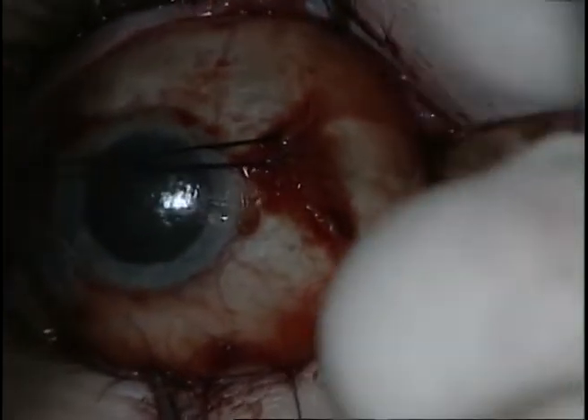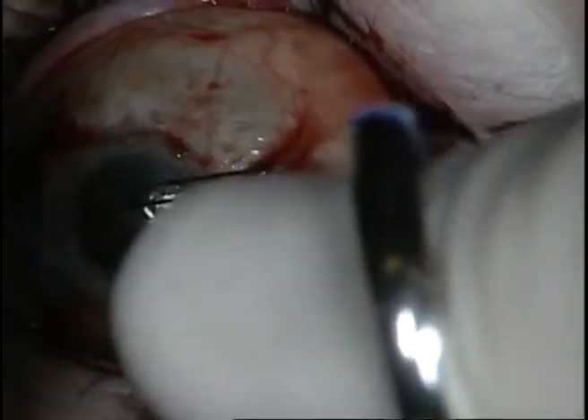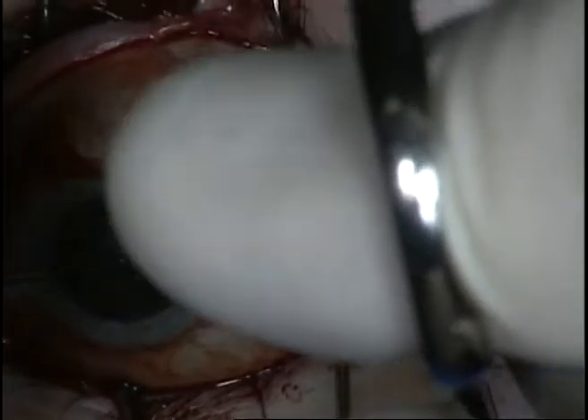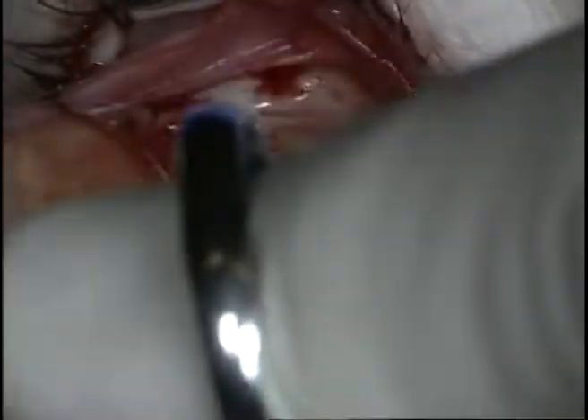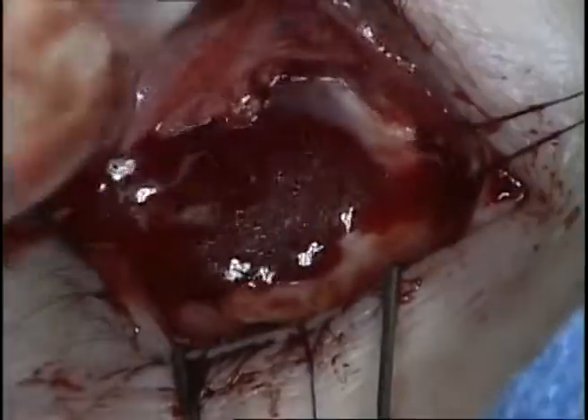The optic nerve is then approached from the medial direction. With the scissors closed, the nerve is felt from below and above, and then the blades of the scissors are opened and the optic nerve is transected. Posterior Tenon's capsule is detached from the surface of the globe.